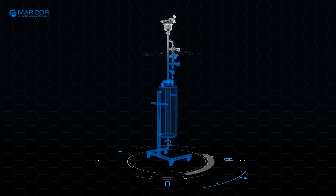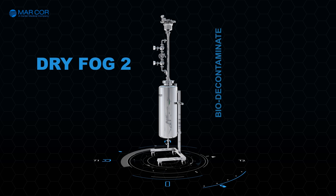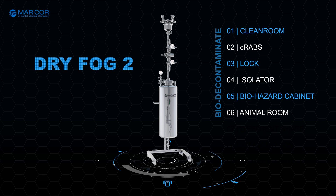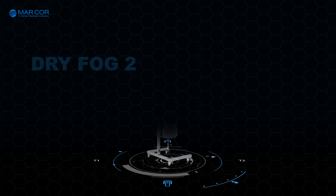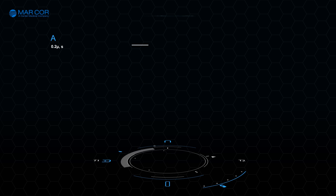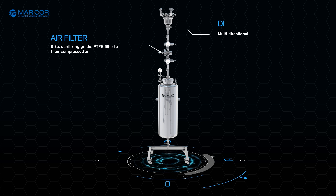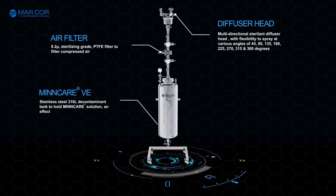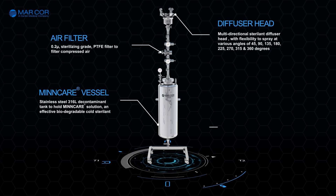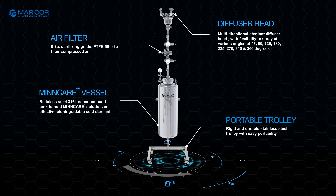The Dry Fog technology is used to effectively bio decontaminate clean rooms, C-RABs, locks, isolators, biohazard cabinets and animal rooms. Dry Fog 2 consists of a 0.2 micron hydrophobic PTFE sterilizing grade air filter to filter compressed air, a multi-directional sterilant diffuser head to spray at various angles, a stainless steel 316L decontaminant tank to hold the Mincare solution, and a rigid and portable stainless steel trolley for easy portability.